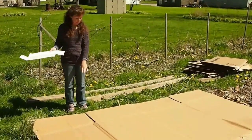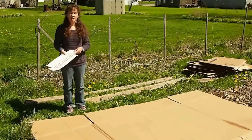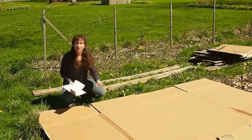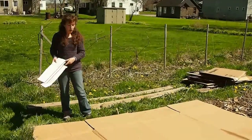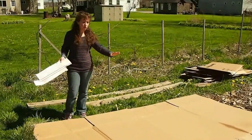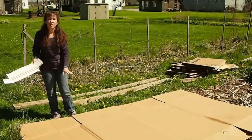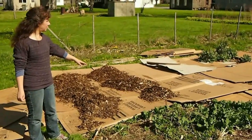I put the small pieces underneath because if you're doing this on a windy day — we're lucky today that we don't have any wind — if you put them on top and you're doing a big area all at once, they're more likely to blow away than if you put them underneath a bigger sheet. Another reason for putting the small pieces underneath is when you go to put the mulch on top of the cardboard, sometimes you need to push the wheelbarrow onto it to get to the middle, and the small pieces on top are more likely to move around as you're pushing the wheelbarrow.